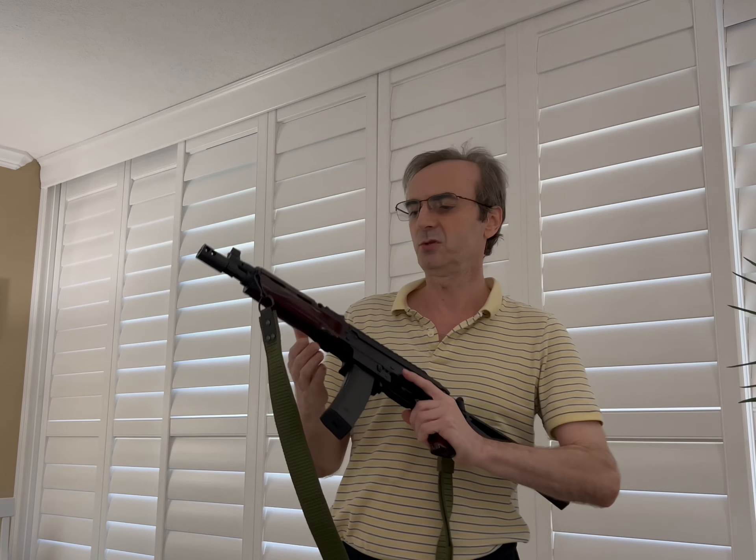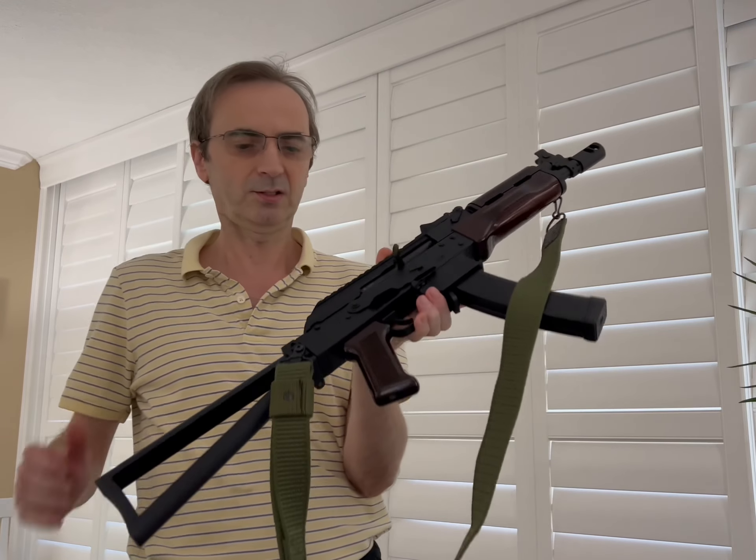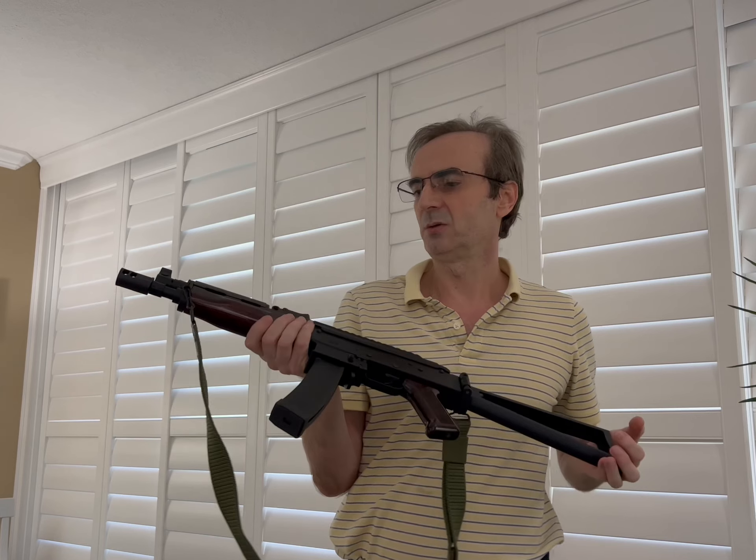Hello YouTube, my name is Gary and I'm doing a quick video on my PSA SBR. This gun is a legally registered SBR. As you can see it is not loaded at this point, and I just wanted to give you a quick video and show this gun and give you some ideas.